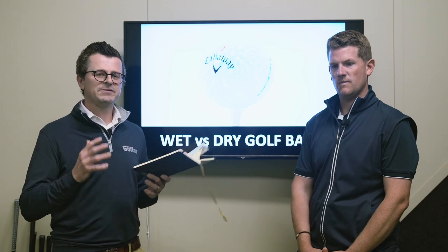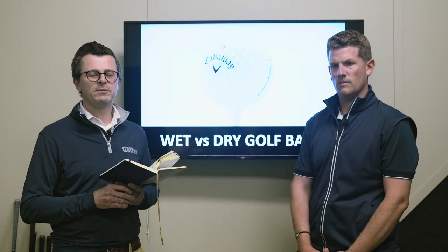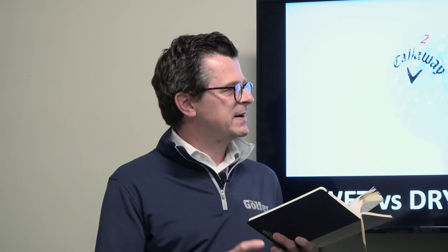Just to explain how we actually did the test: we sprayed the wet golf balls three times using a spray bottle, and then dried each golf ball with a towel before hitting those shots with the driver, the iron and the wedge. And this is what happened.